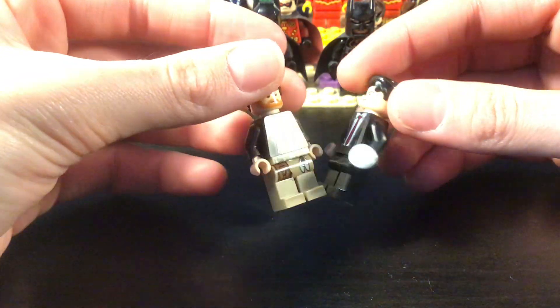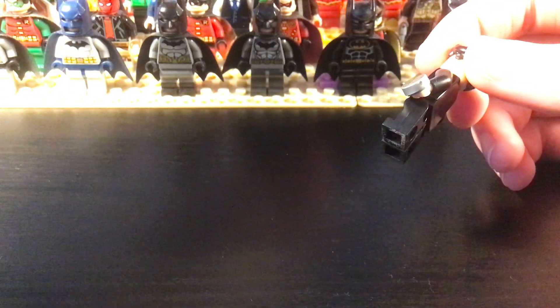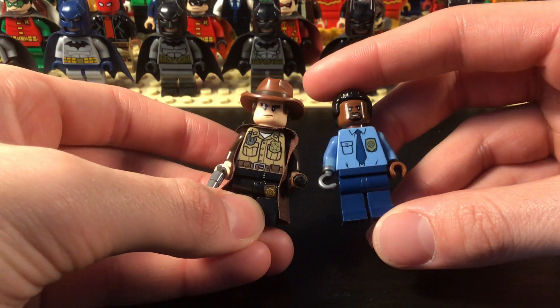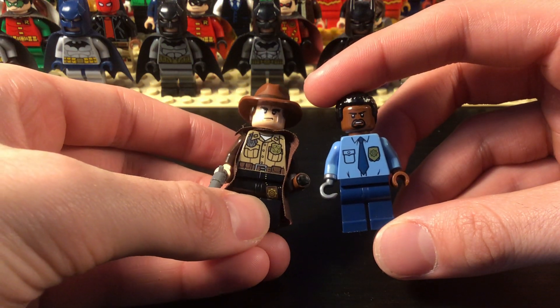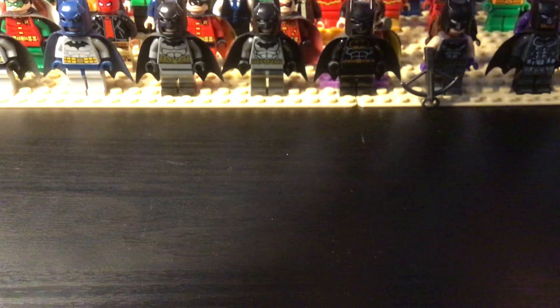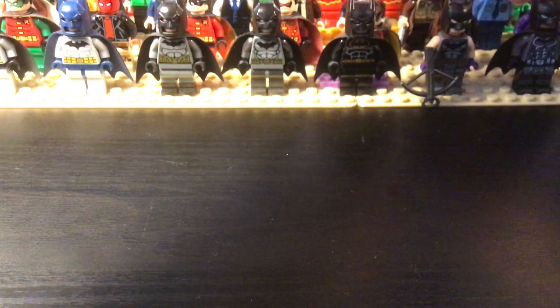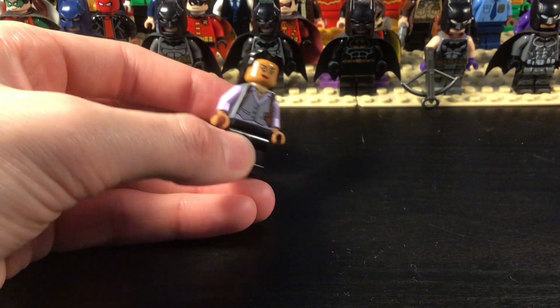Harvey Dent's coin is also included. Then we have Harvey Bullock and Aaron Cash, and then Renee Montoya.